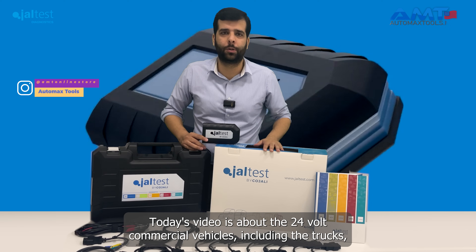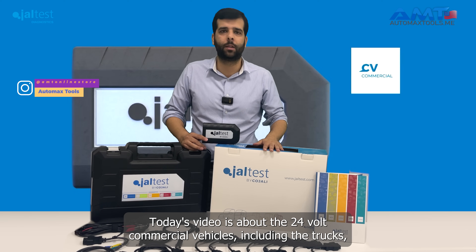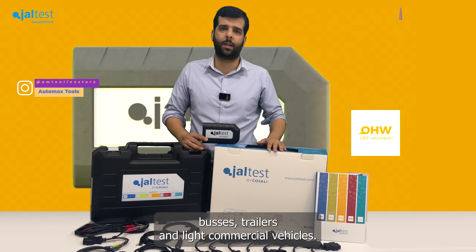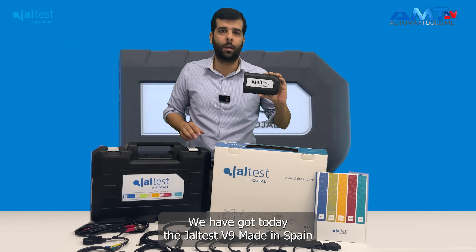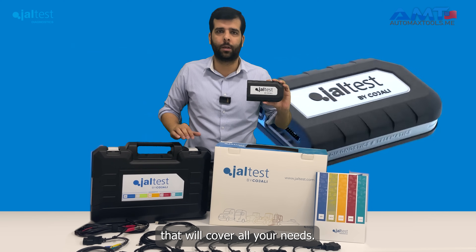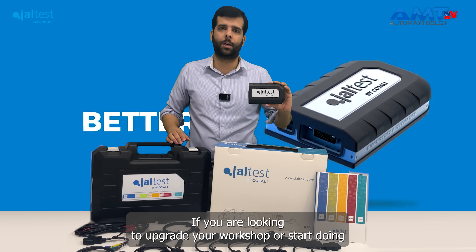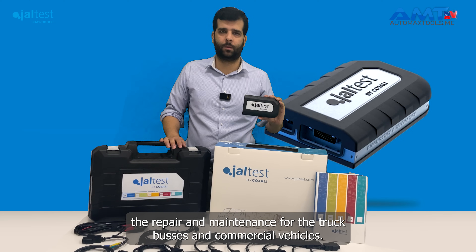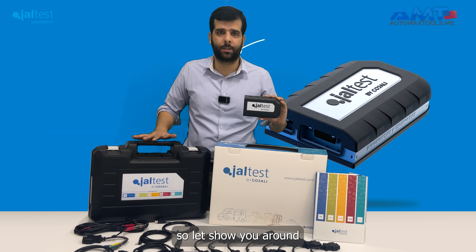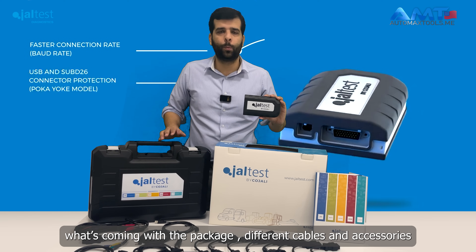Hi, welcome to Automax Tools. Today's video is about 24-volt commercial vehicles, including trucks, buses, trailers, and light commercial vehicles. We have got the Jaltest V9, made in Spain, that will cover all your needs if you are looking to upgrade your workshop or start doing repair and maintenance for trucks, buses, and commercial vehicles. Let's show you around what's coming with the package.